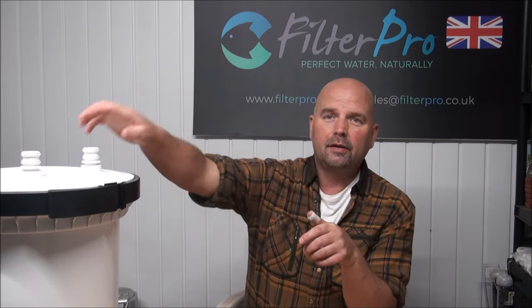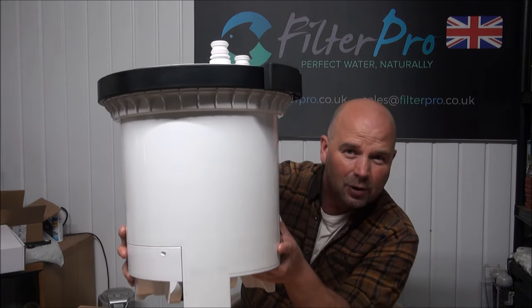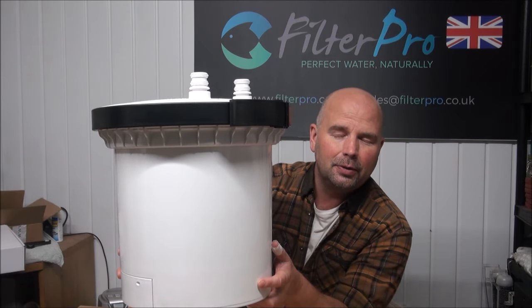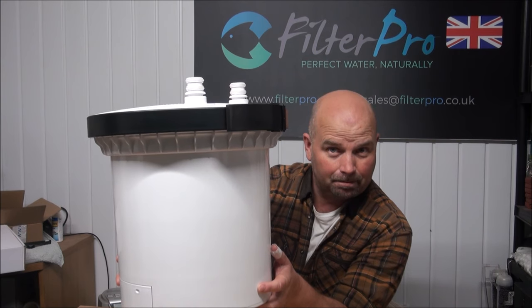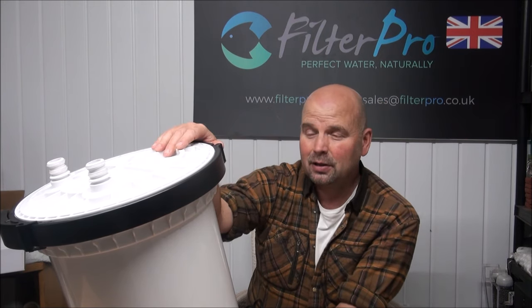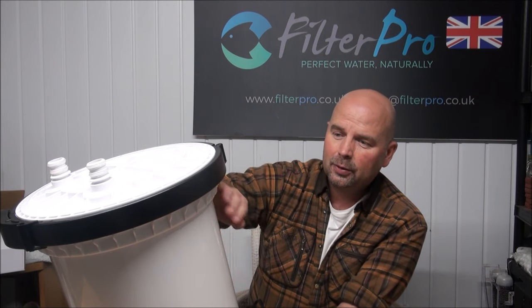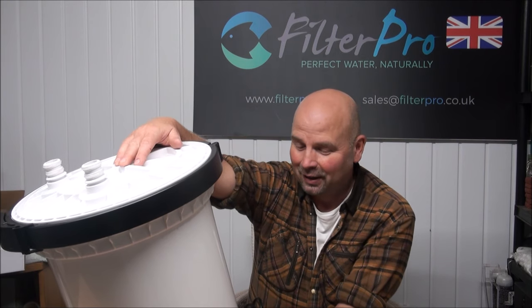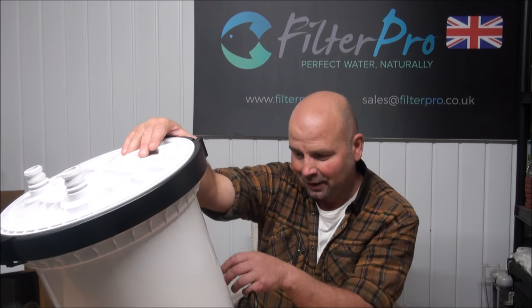Hi there, welcome back to another edition of Pimp My Filter. In this video we're going to be having a look at this fella, which is very big — in fact on that screen there it looks gigantic. This is the Sunsun HW 5000, and it was sent to me by Pete. Thank you very much Pete, and apologies for taking a long time to actually get to shooting this video — as you know I've had numerous things going on, but hopefully those things are coming to an end now.